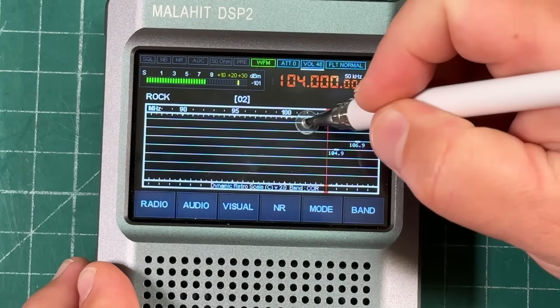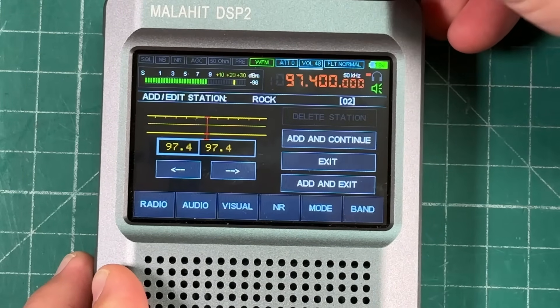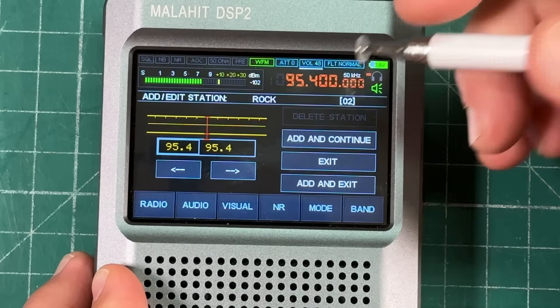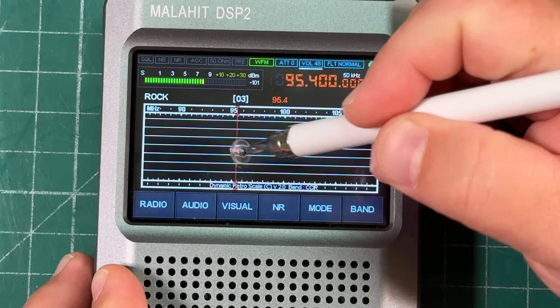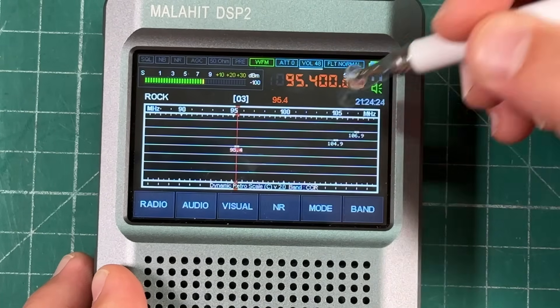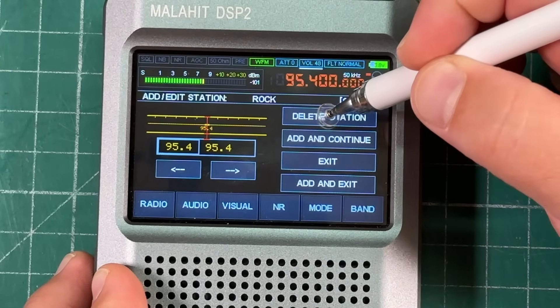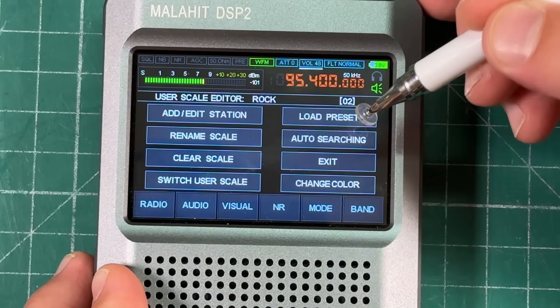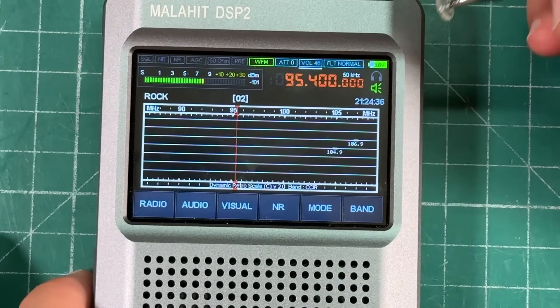You can also manually add or delete stations. Go to add/edit station, use the VFO to dial in a frequency, then add and continue. To remove a station, touch it, go to add/edit station, and select delete station. Very customizable — that's really cool.